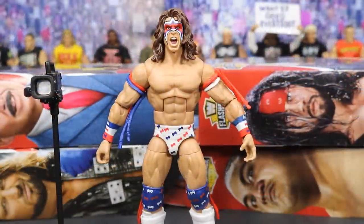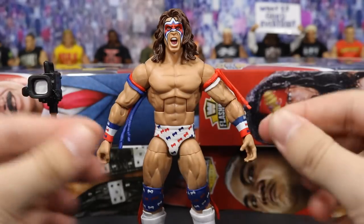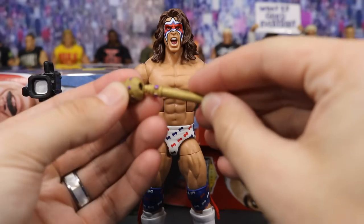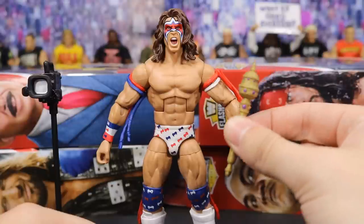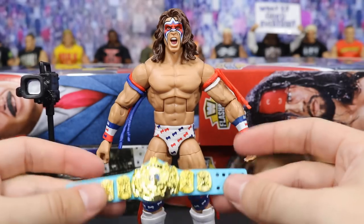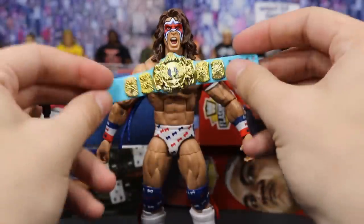Starting out first we have Ultimate Warrior in his beautiful USA gear right here. He comes with two, or I guess you could say three different accessories. He does come with this little staff right here and it's in two pieces in the packaging. Be careful because when I popped it out it kind of flew all over the place. All this does is you take it and you just plug it in right here. I have no idea what this is supposed to be — be sure to let me know down in the comments. It also comes with the winged WWE Championship with a blue strap. Very beautiful championship — I love this blue color on the strap, it's very saturated and looks absolutely incredible.